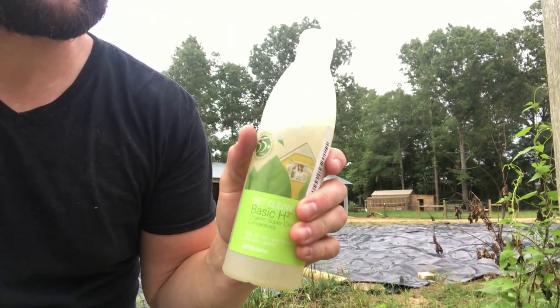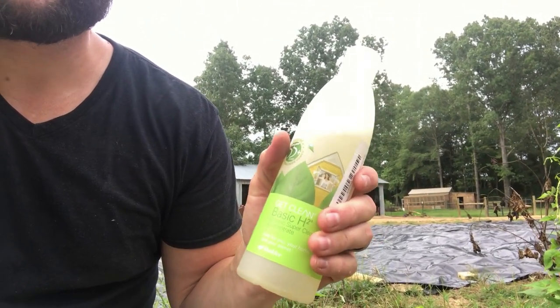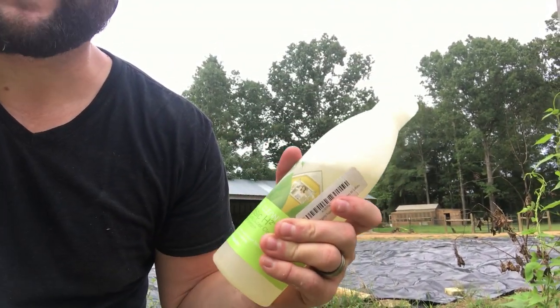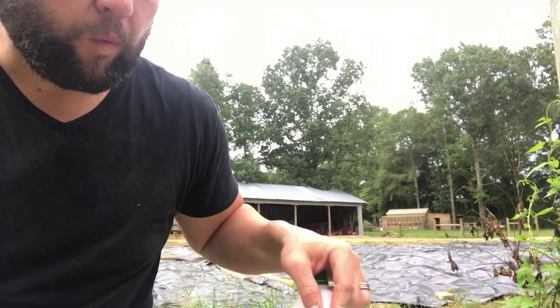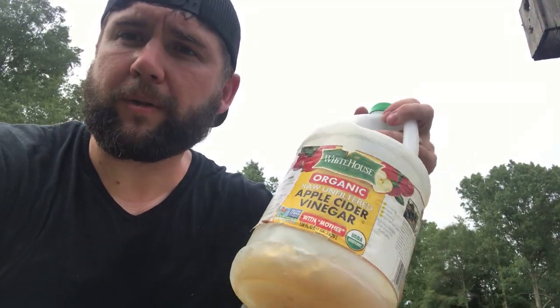We put this in their water once every few weeks or months — basically when we think they're in need of it, or it's been a really rainy season or really dry season and the grass may be dying off. Something we do on a weekly or two-week basis, and sometimes even more than that depending on the weather, is use a natural detox and natural dewormer: apple cider vinegar. Most every homesteader uses apple cider vinegar in some way or form.